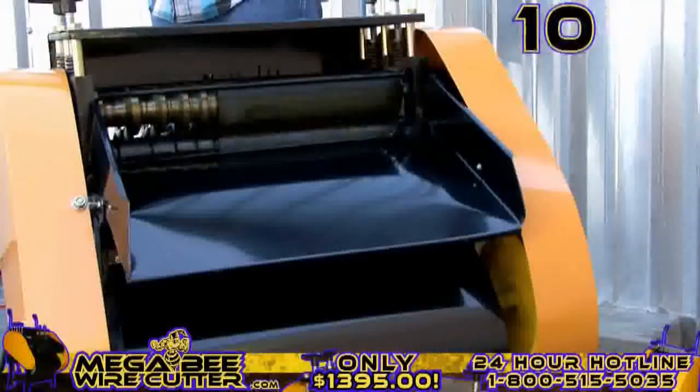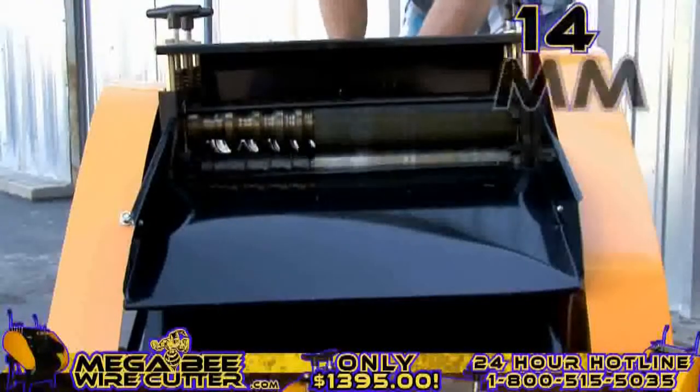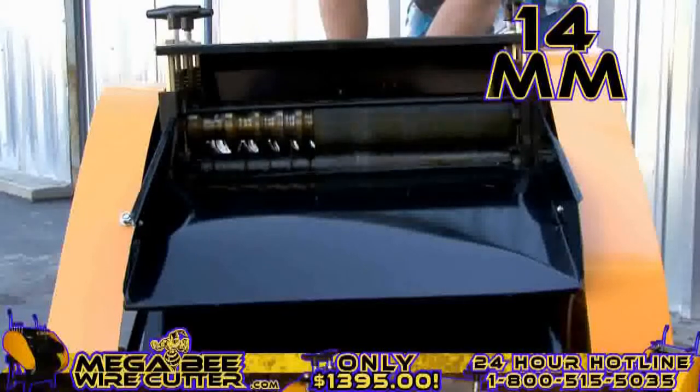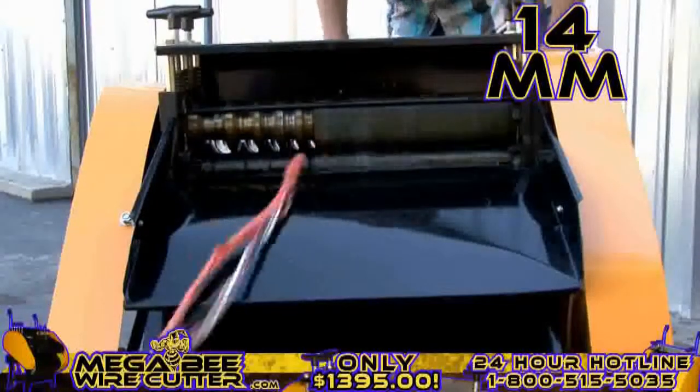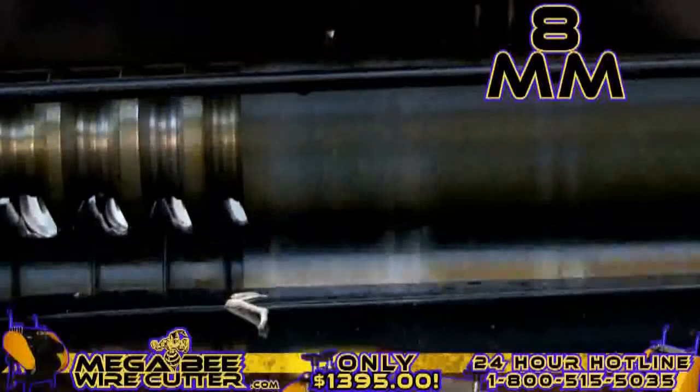It's as simple as feeding the machine the cable — it will strip and separate the insulation at the same time. 10-millimeter industrial-grade Romex. 14-millimeter multi-core Romex. This is 8-millimeter industrial multi-core wire. It's just that simple, folks.